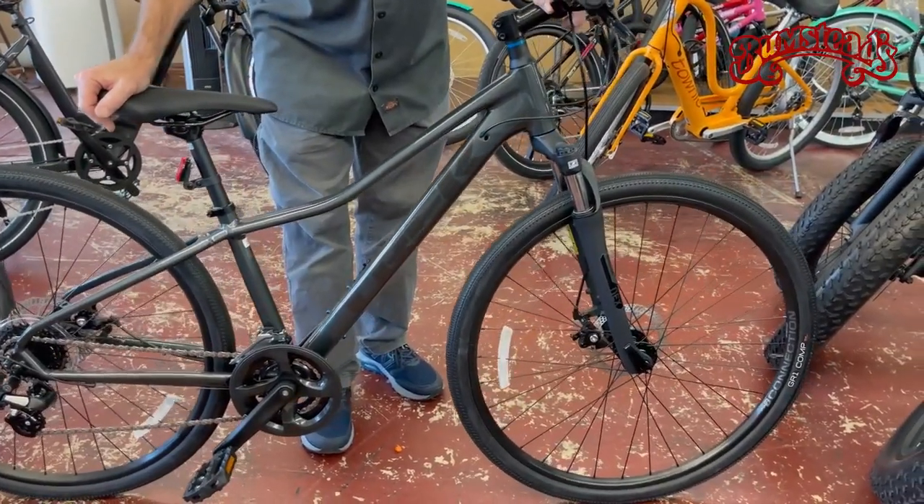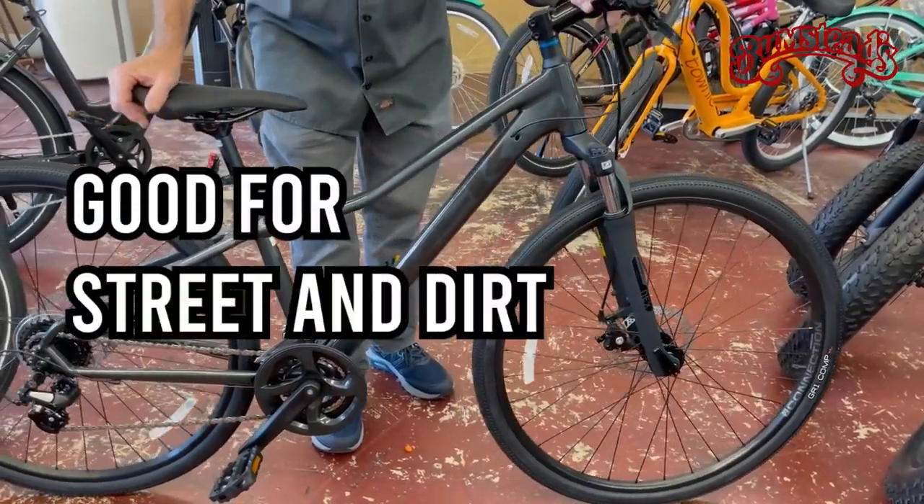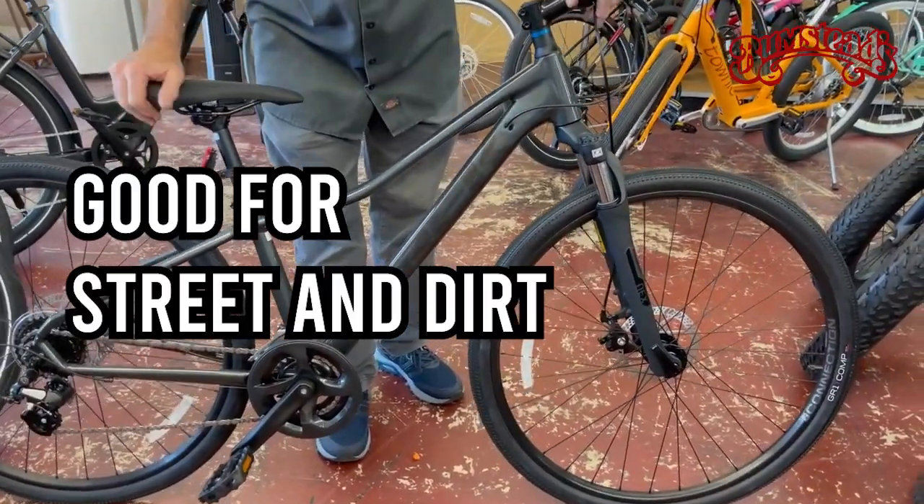What Dual Sport is, is that it means that you can ride street and dirt. It gives you a range of both.